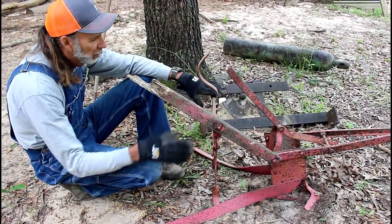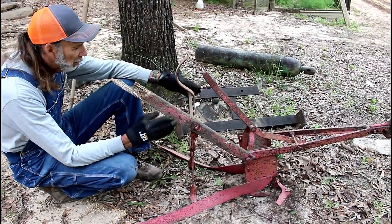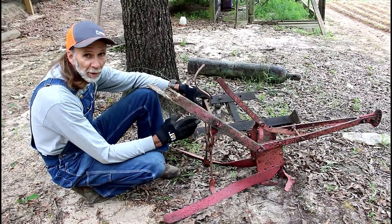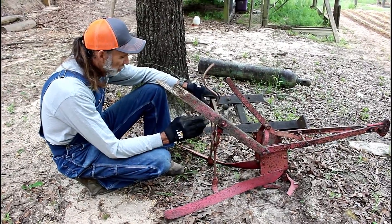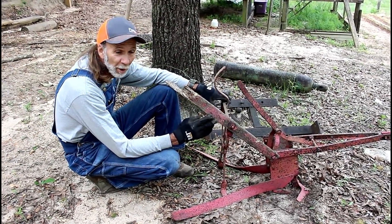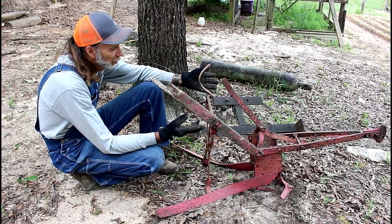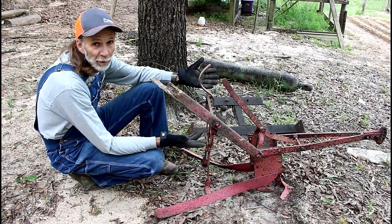I'll repaint it, put new handles on it, and new bolts everywhere. I'm going to make this like a brand new one again, because I may have to have this thing one day and it sure would be nice to have it ready when that day comes. And if that day never comes, it's a great piece of equipment that can be passed on to someone who might use it.